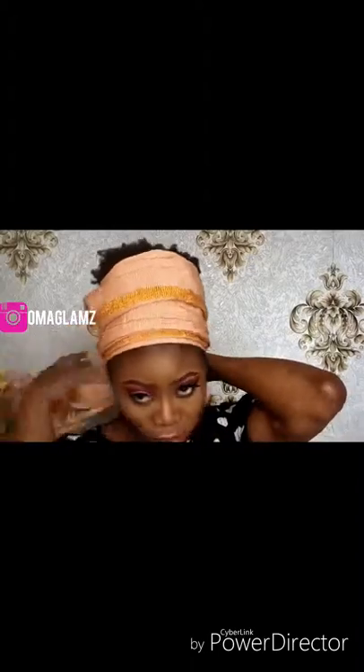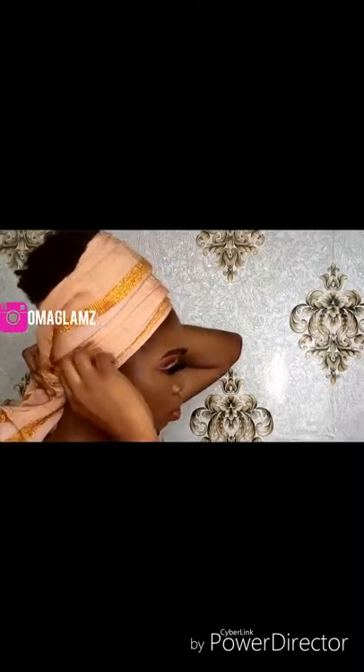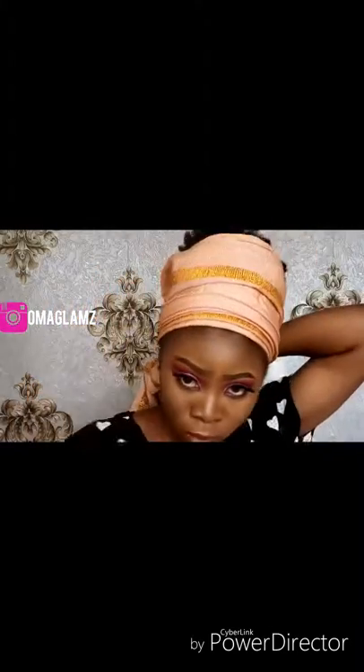I'm just going to twist it together — not tying it, just wrapping it together. As you can see, I had more than a 10 percent ratio here, but it's supposed to be a 10:90 ratio, so I'm just going to keep wrapping the hair together.